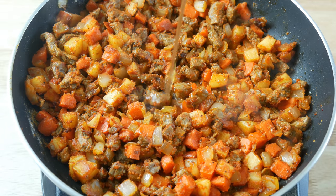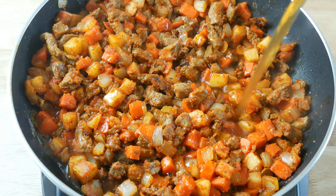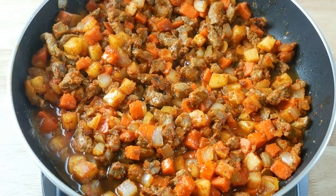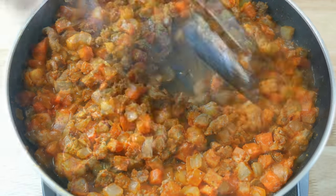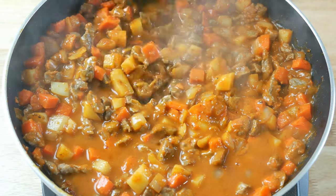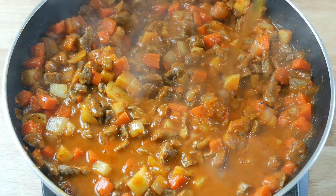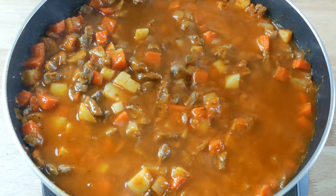Once we've cooked off the flour and it's turned brown, we're going to add in 500 milliliters of beef stock little by little. It's important not to add all the beef stock in at once or your flour may clump. We're going to keep adding beef stock until we've achieved our desired consistency. If you put too much in, simply reduce your sauce.